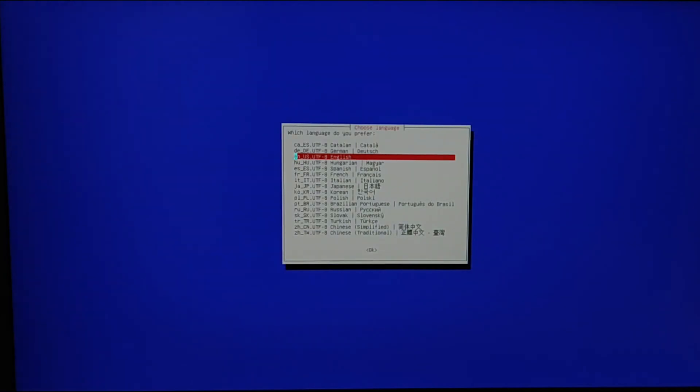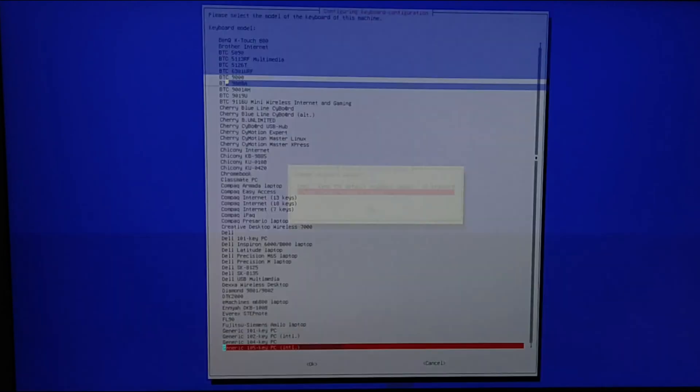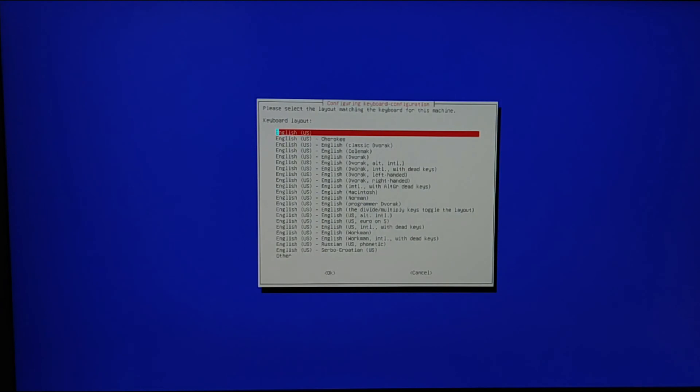Choose the language. I will change my keyboard layout. Choose the language.